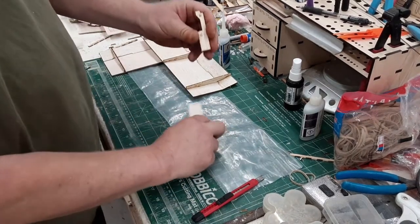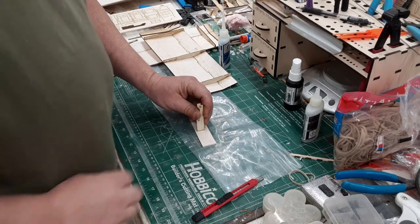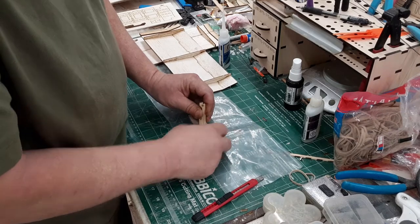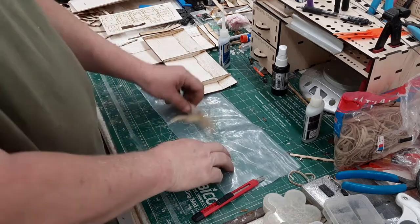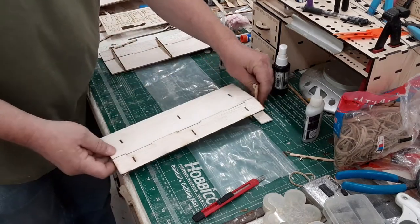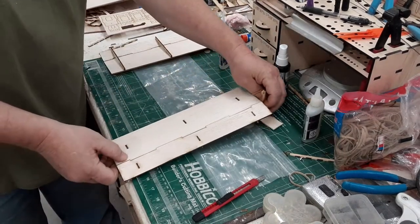We're going to glue this right in the middle. Take some medium CA and glue right on there. Now I'll show you how to use this handy dandy little contraption — we're going to sand the dihedral into the wing. There's a 6 and a 12 depending on which side you're looking at. The 6 — the first notch — is what we use to sand in the dihedral.